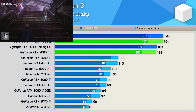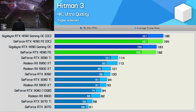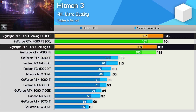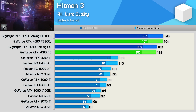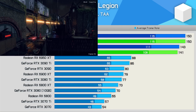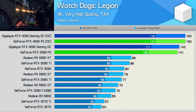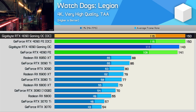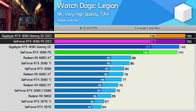Our overclock netted an additional 7% performance in Hitman 3, going from 183 FPS to 195 FPS. Again, the Gigabyte Gaming OC was just a single frame faster than NVIDIA's Founders Edition model. Finally, we have Watch Dogs Legion, and this time the overclock resulted in just 5% more frames, topping out at 150 FPS, which was the same limit reached by our FE model.